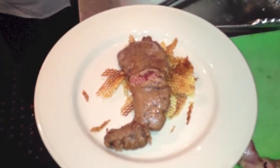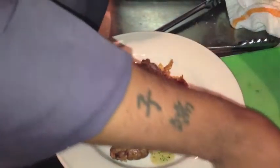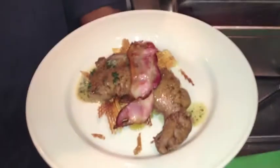The sauce is pouring right over there. Nice.